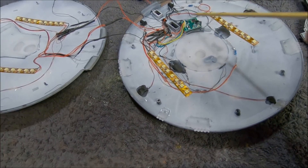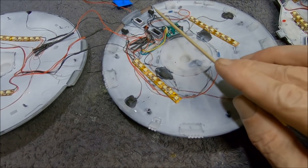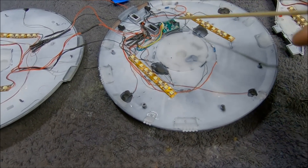I got the control board mounted. I picked this spot right here because it has clearance between the top and bottom of the saucer without touching, and it doesn't interfere with any of the windows. That worked out well, so I wired everything in.